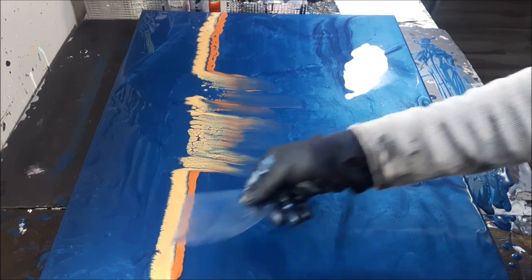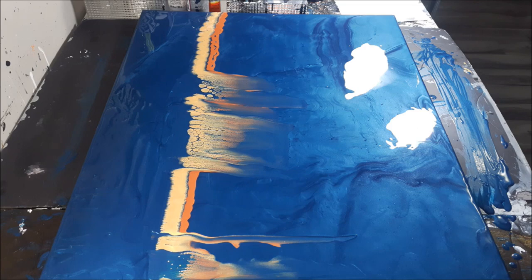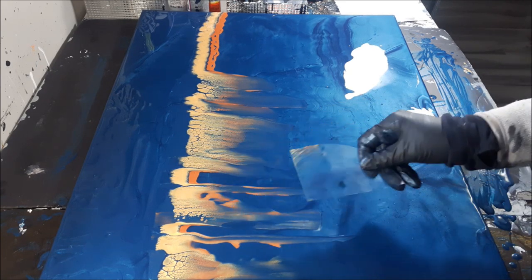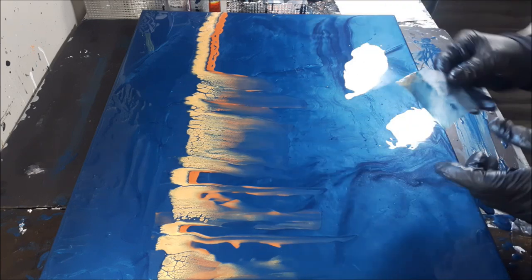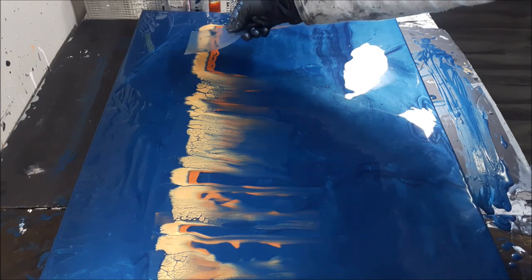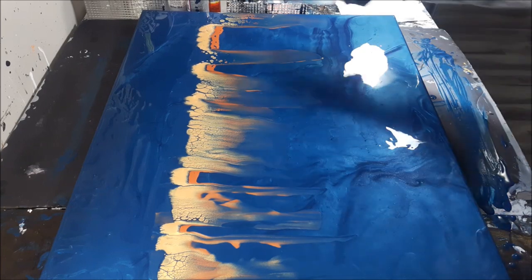Oh, that's pretty guys! I love how I skipped that there - oh, that's beautiful! I'm actually liking that. Usually it causes a problem when I skip it, but I still have that nice ghost wispy look that I love. Oh wow, this is turning out even better than what I thought! The cells are absolutely stunning.